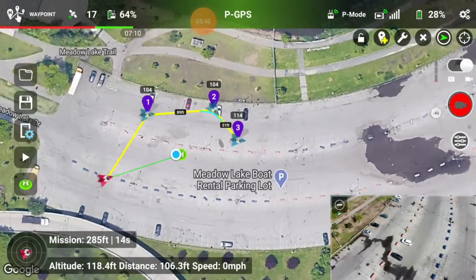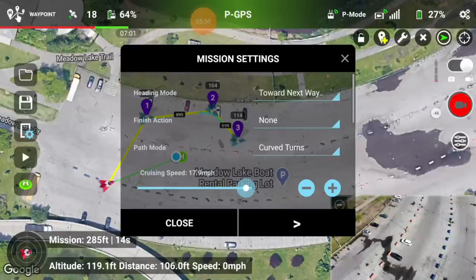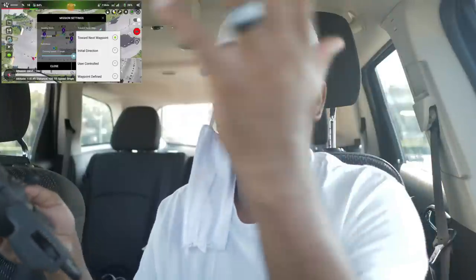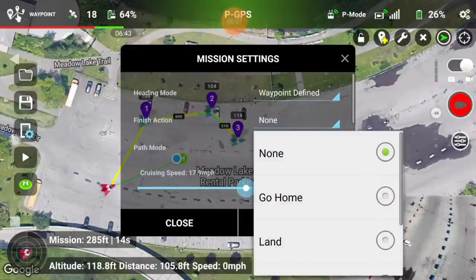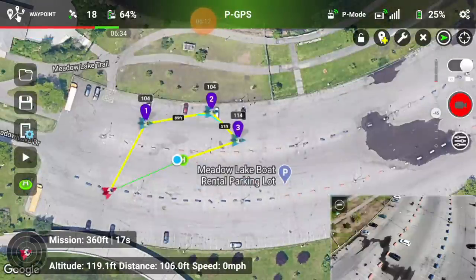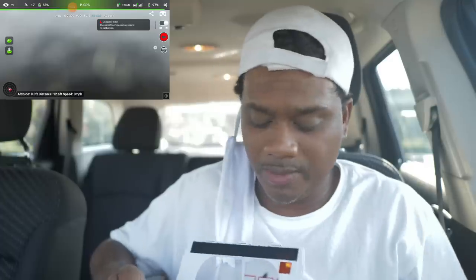My battery is running low so it probably won't let me go — fail to upload the mission, likely because of low battery or the beta hasn't fully unlocked this yet. But it's getting there. There are settings for heading: towards the waypoint, initial direction, or facing the controller. When finished: go home or land. During the path: curved turns or straight lines. So much customization — it's unbelievable. The app works just like the DJI Fly app so you can fly normally too.